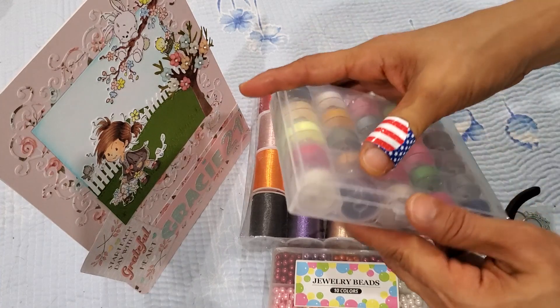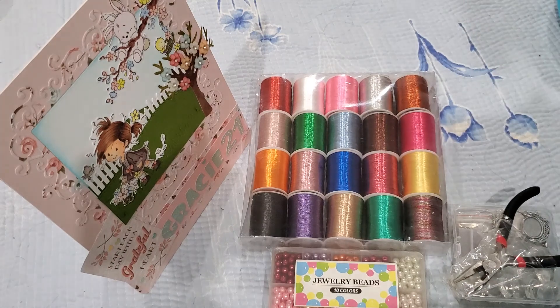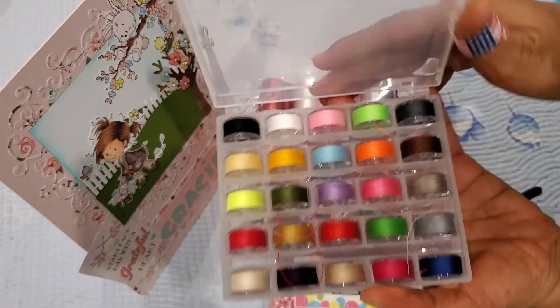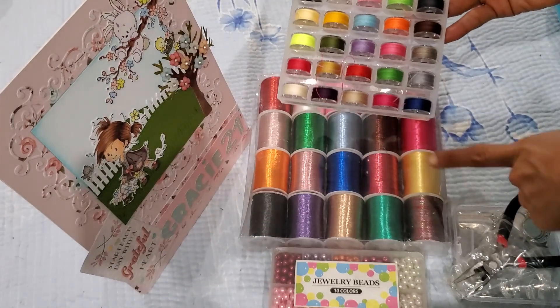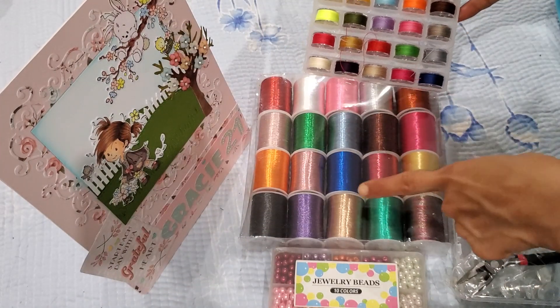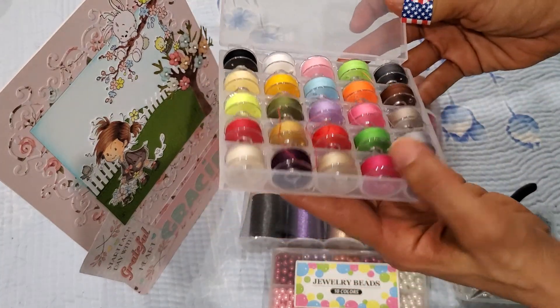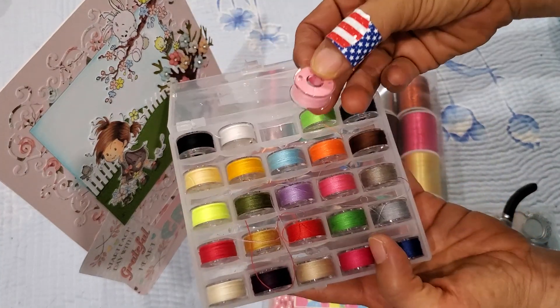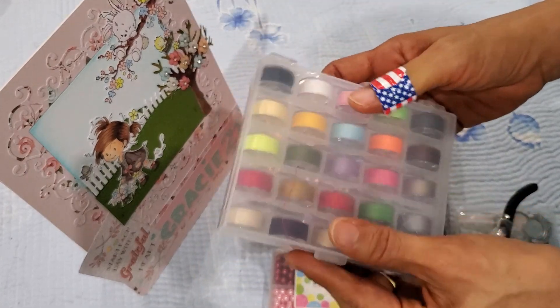They also had a little case for the bobbins, which I thought was really cute. You can see that they kind of correspond with some of these threads. I love the case it comes in — it just makes it really easy to keep everything contained.